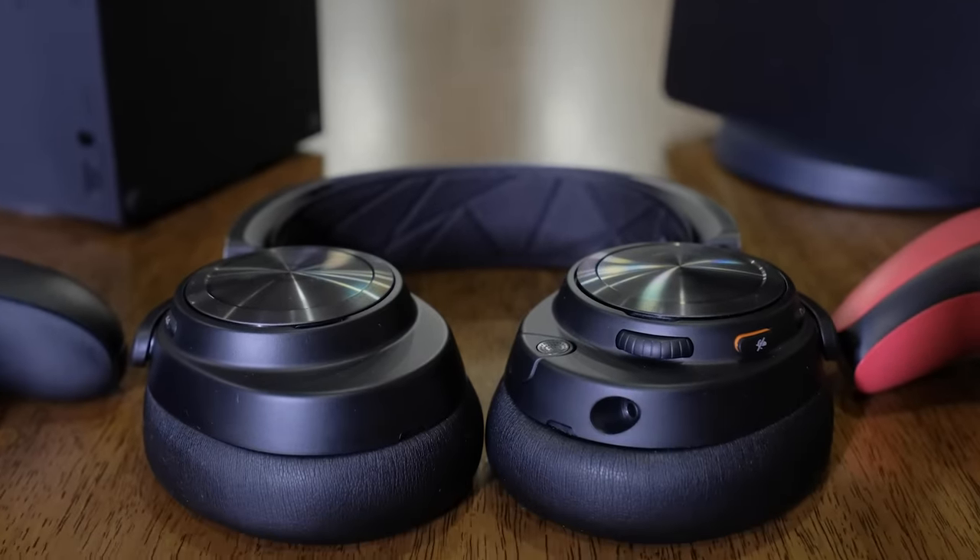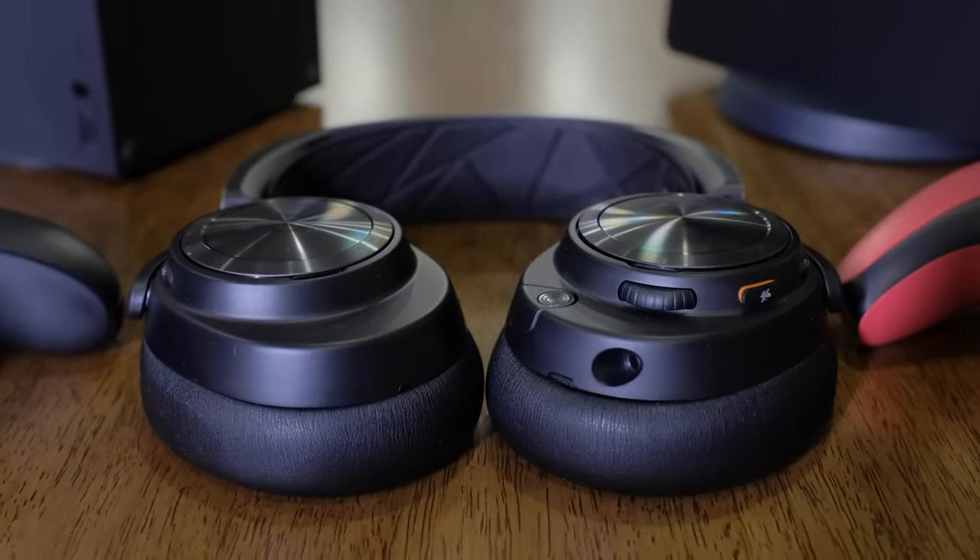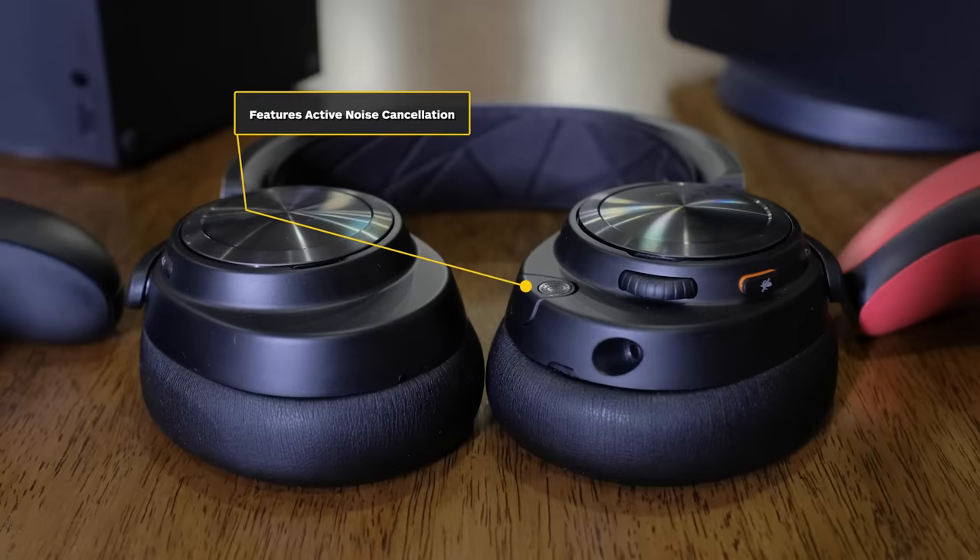On top of the more isolating ear cups, the Arctis Nova Pro Wireless now features active noise canceling, using a four-mic hybrid system that adjusts ANC based on outside noises and what you hear in the ear cups. That said, the Nova Pro Wireless doesn't provide the strongest ANC I've heard — it's not quite on the same level as the Sony WH-1000XM5, so I wouldn't take this headset on a long-haul flight. Noise canceling here is best at drowning out white noise like an air conditioner or a neighbor mowing grass.